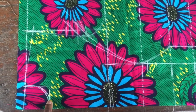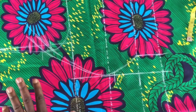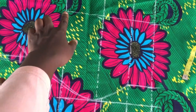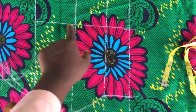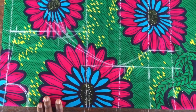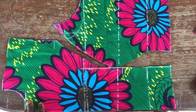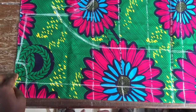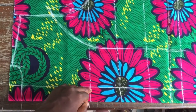My front neckline is two inches wide and 2.5 inches deep. On the shoulder I slanted it by half an inch, then I took a quarter of my body measurements on the side, ensuring to replace all the darts like I always do. I went ahead to cut it out — this is what the front plan looks like. I have a detailed video on how to do a princess dart on the channel, so do check it out.